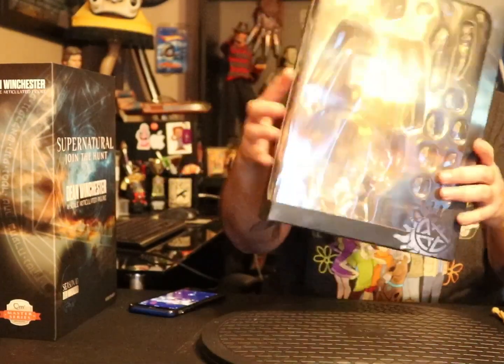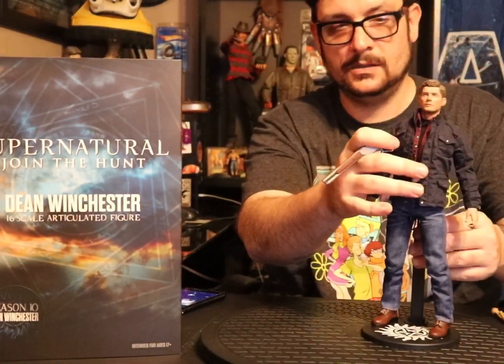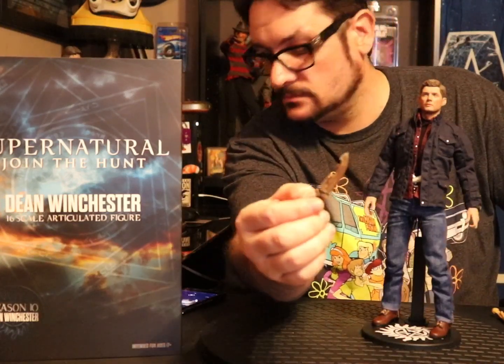He comes with this sawed-off shotgun. It's just a solid, solid sawed-off shotgun. It also comes with the First Blade — if y'all watch the show you know what the First Blade is. I'm not gonna go into detail; if not, you can Google that shit.